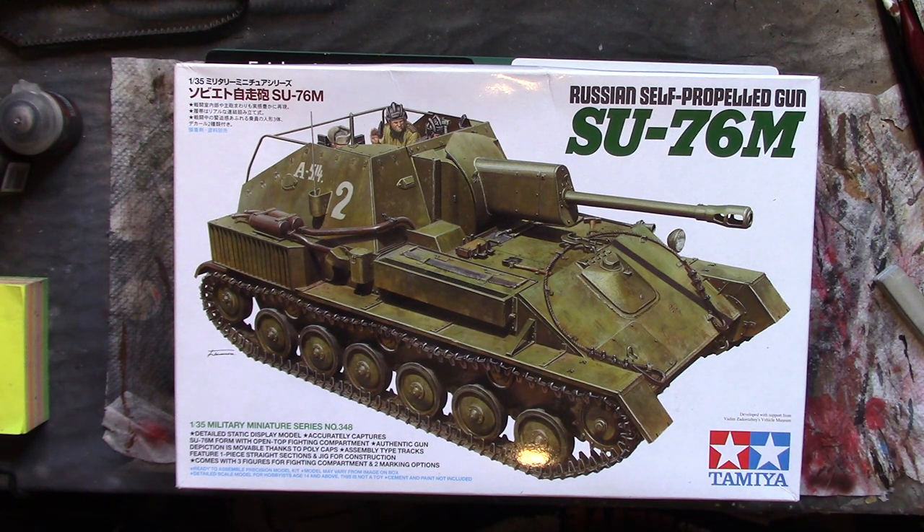We're getting there, and this is actually taking me longer than it would if I was just building it for myself. By the time we get to the end of it you'll be able to judge how long it would normally have taken me to build this.